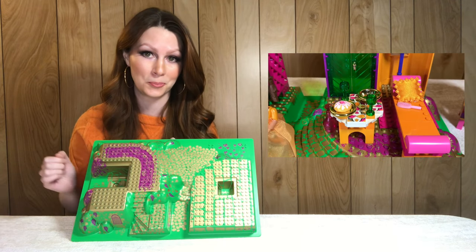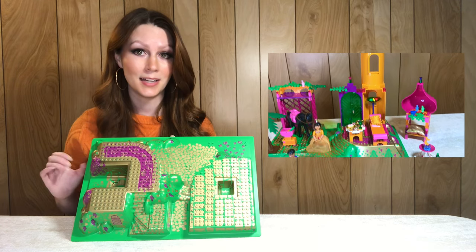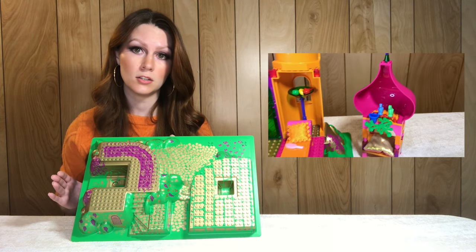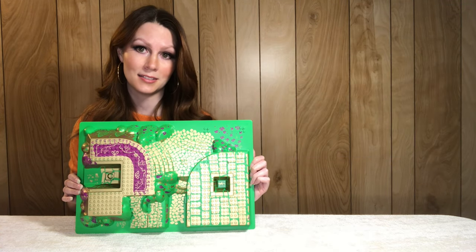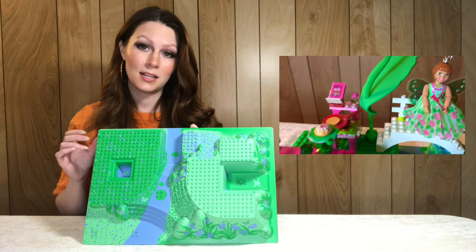Next up we have this beautiful raised base plate — another personal favorite, specifically because I love the gold printing. This comes from the Golden Palace, set 5858 from 2003, and I just recently added this set to my collection. On average the base plate sells for around 12 dollars and this design is exclusive to the set.